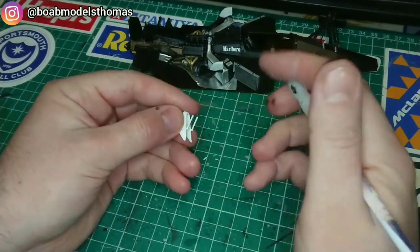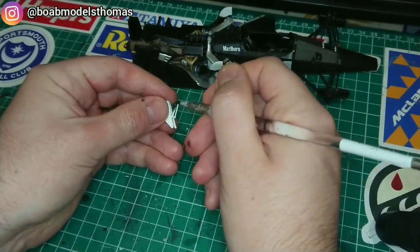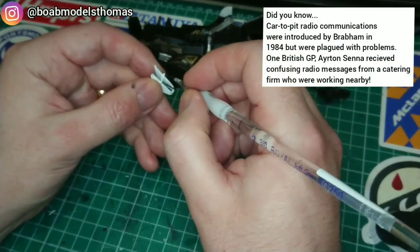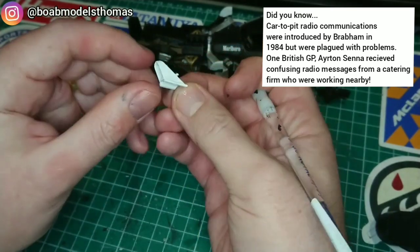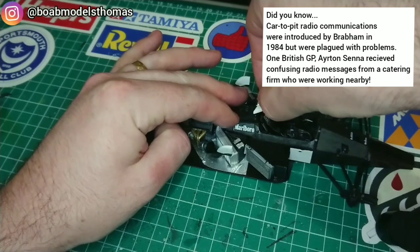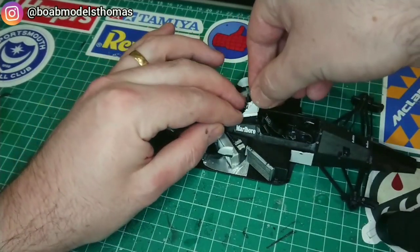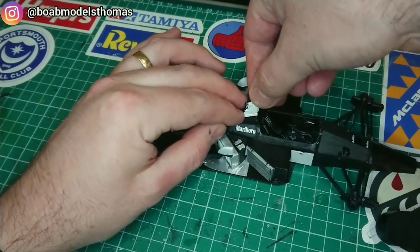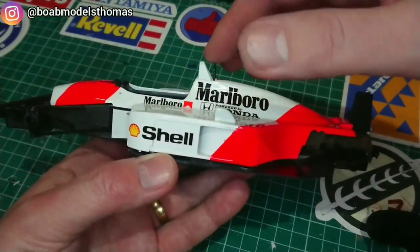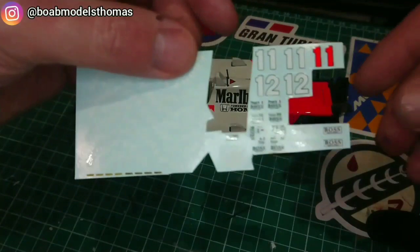The radio aerials on the top of the roll hoop were painted in semi-gloss black. They're actually very flimsy and I'm quite worried that they might break, so I'm tempted to remove them and replace them with some wire or perhaps some of the plastic tags as I've used in the past. It fits snugly, if a little too tight in places, onto the top, so I used some super glue to make sure it didn't come loose. I test fitted the bodywork over the top to make sure that I got Ayrton Senna's name in the right position.